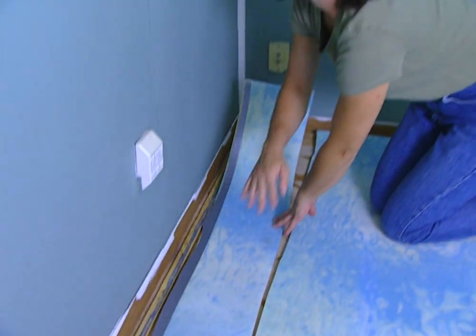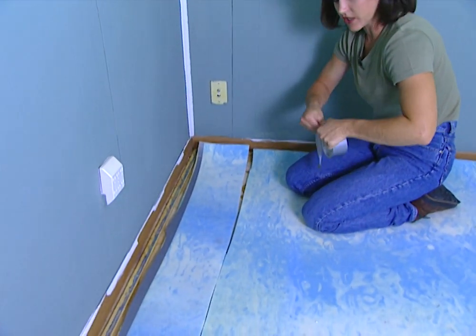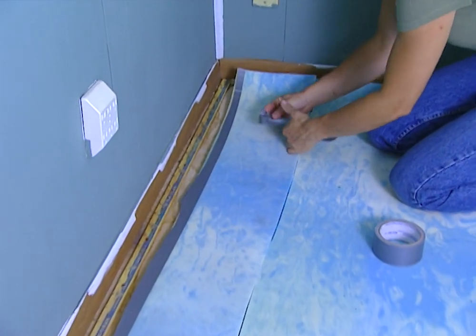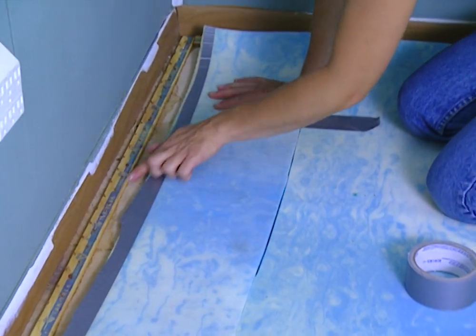When putting down your pad, it's not necessary to glue it or staple it to the subfloor, but since you'll be cutting it to fit your room, you will need to tape the seams together using some duct tape. Also, you want to cut your pad to the inside of the tack strips.